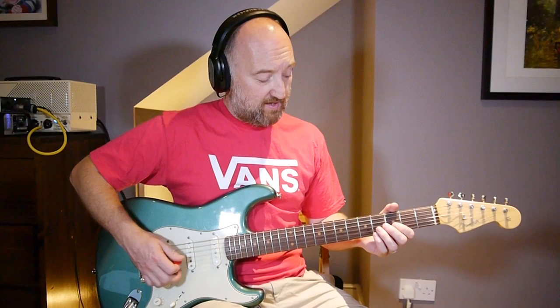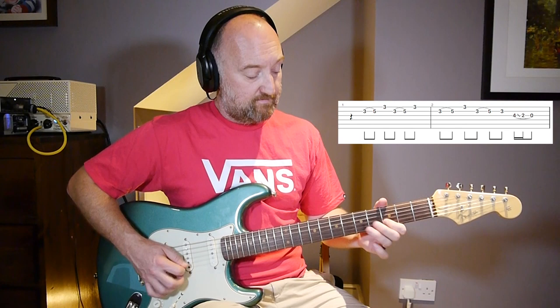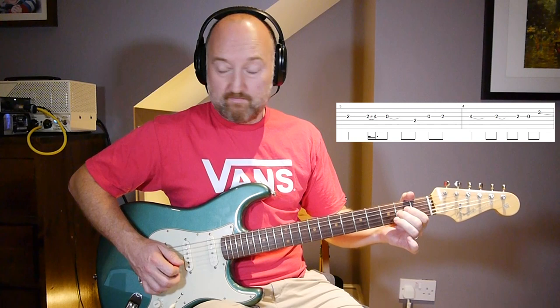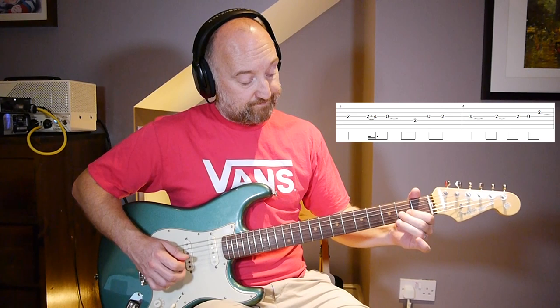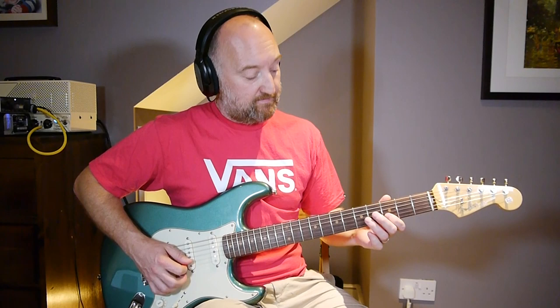So after three of those you're going to play - nothing out of the ordinary there, it's just a lovely little rundown. Watch out for the fingering here.